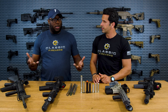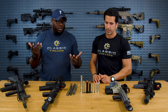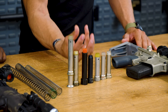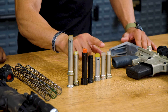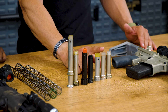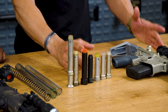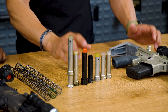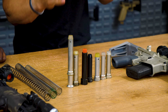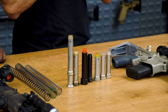What comes standard on your regular 14.5 or 16-inch is going to be a standard H buffer — H1 and/or carbine. We have all these buffers right here, and these are basically weights. Their weights differ but their size is about the same. You've got the carbine at about 3 ounces, the H1 at about 3.8, the H2 at about 4.6 to 4.7, and then the H3 at about 5.0 to 5.4 ounces.